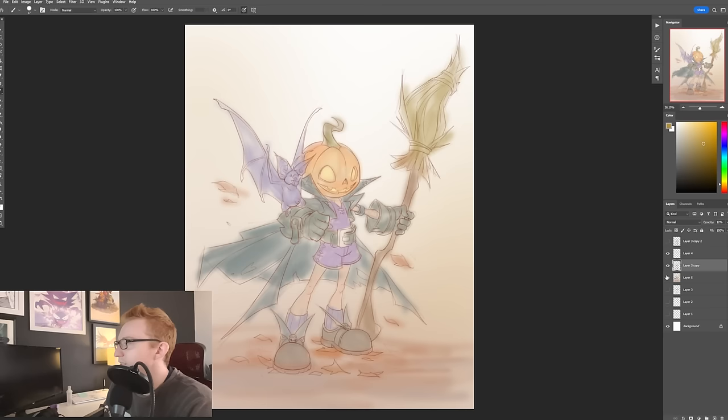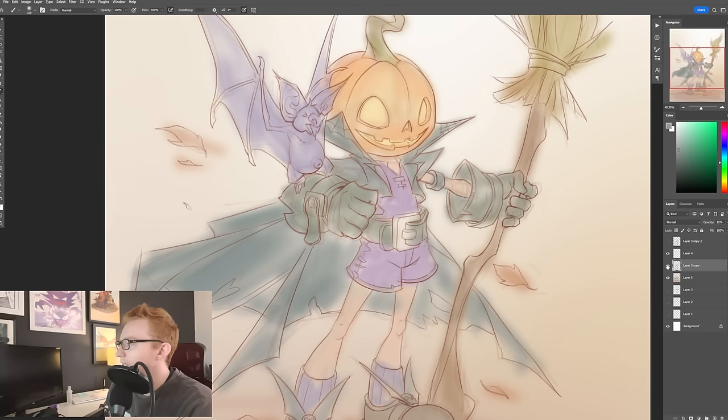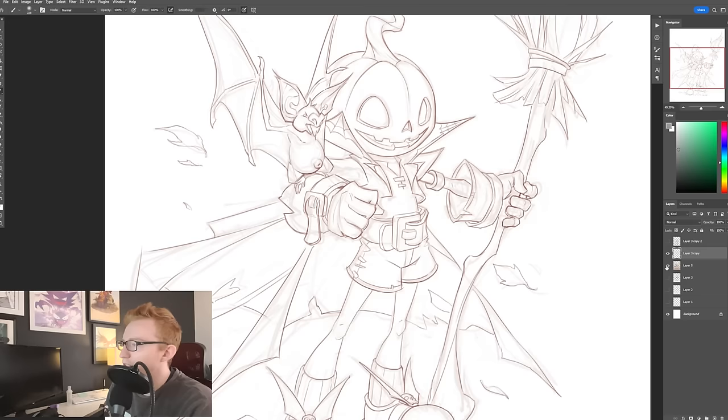You can see I have some color laid in. This is a new thing for me that I've been trying — just taking this softer brush and blocking in some colors behind the lines. You can see the lines are on these two layers: rough line art and refined line art. I'm just going to merge those.